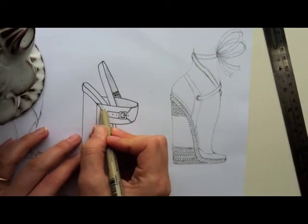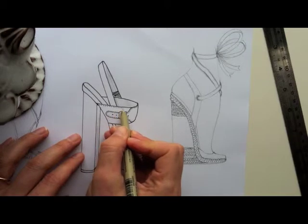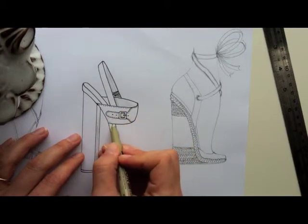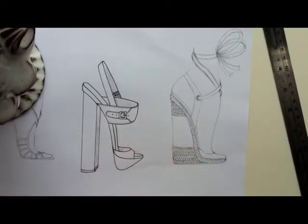Let's do this line too. With these markers you don't have to press down too hard — just bring your marker to the paper very lightly. So that's some stitching for you.